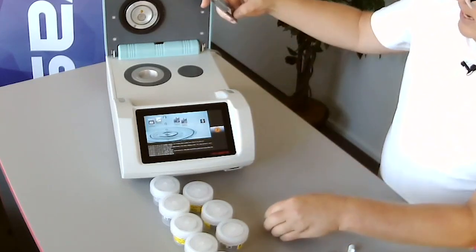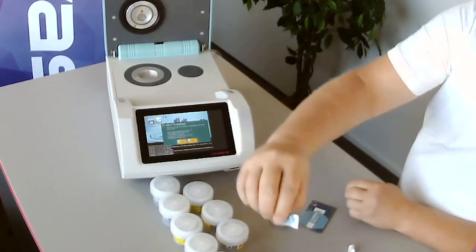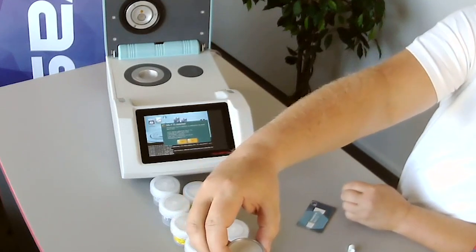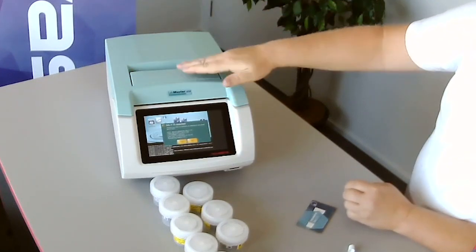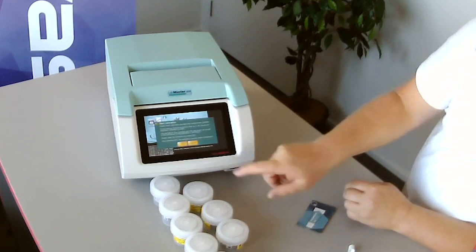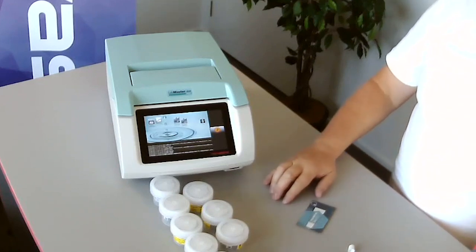Take the card and place it over the RFID chip. It comes up and says '75 detected.' Verify that you are using the 0.75 standard, then take your standard cup, place it in the instrument, close the lid, and answer yes that it's 0.75. It will then ask if you want to start a calibration, and you hit OK. The calibration will run.